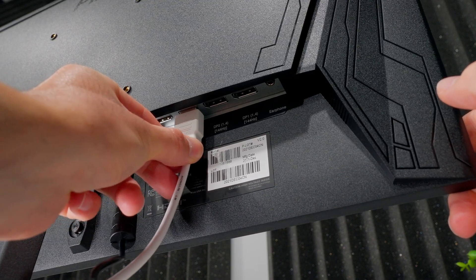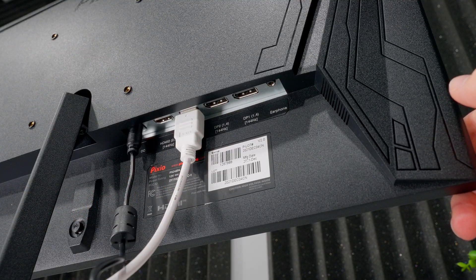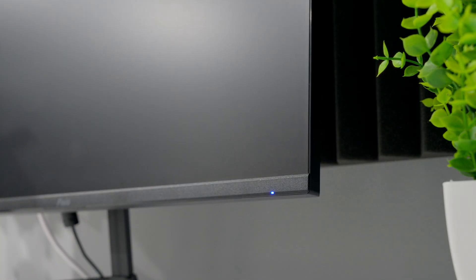If that still doesn't work, then you need to go back and check all your cable connections — make sure everything's plugged in and powered on. After you do all that, I recommend restarting and then coming back into the settings to start over.